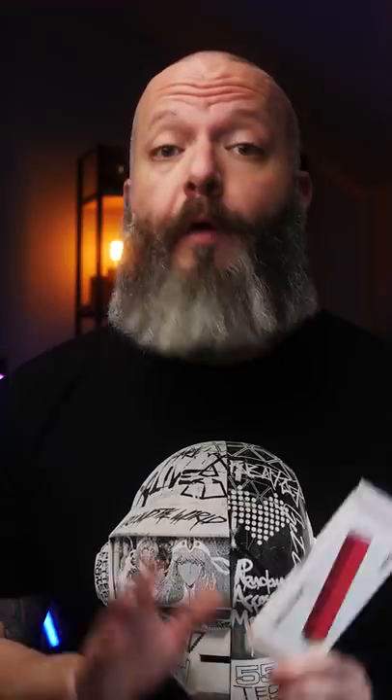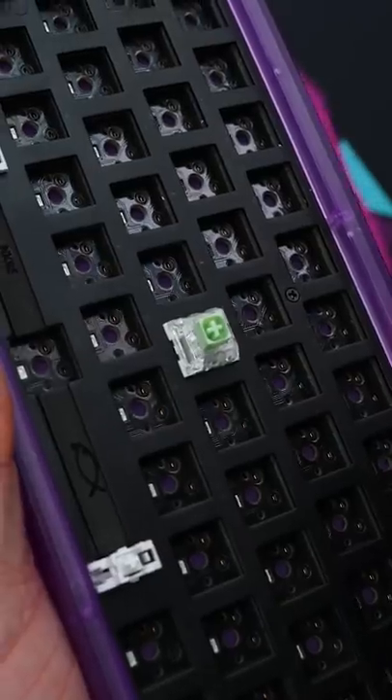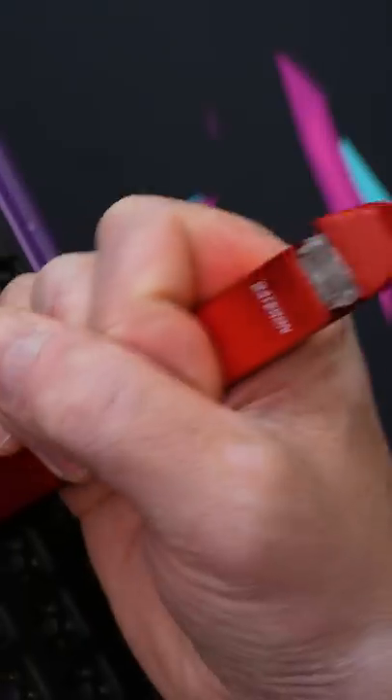Over the past two weeks, mine has worked flawlessly — I've put probably 800 to a thousand switches through this thing. Today I'm wrapping up another keyboard video, I start trying to pull switches out of a board, and the thing literally falls apart in my hand.